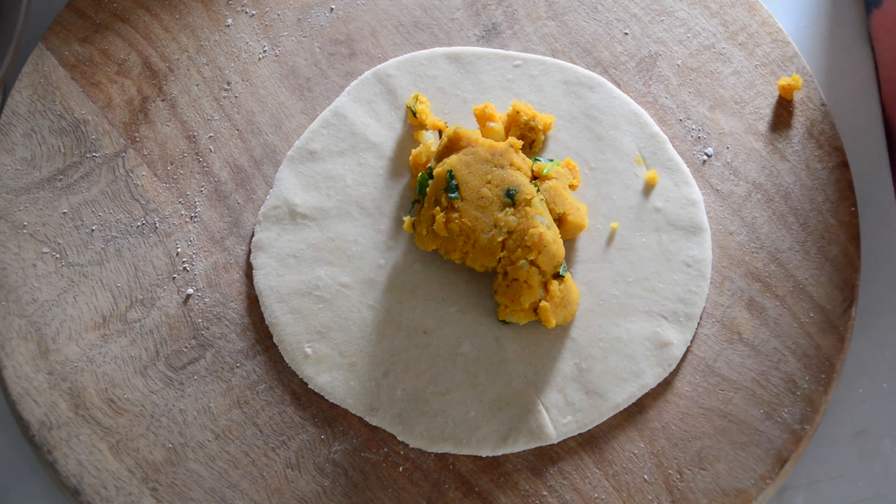Cooking on low flame allows the powders inside to cook through as well, resulting in a great tasting paratha. Without this, you'd be left with a raw smell of chili powder and coriander powder, so flip it two to three times on a low flame. In this paratha I have not added any onion or garlic, but you can add chopped onions and mashed garlic to the stuffing. You can serve it with a bowl of yogurt topped with cumin powder, or with a raita.